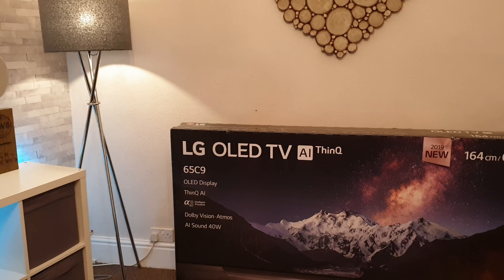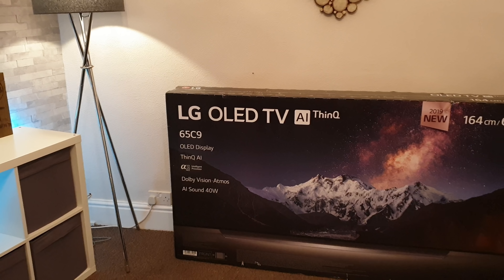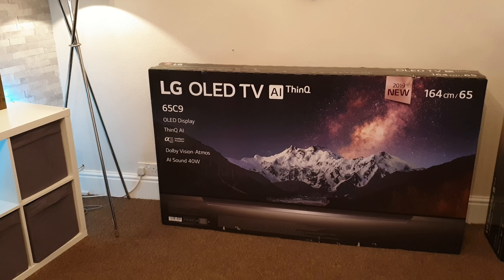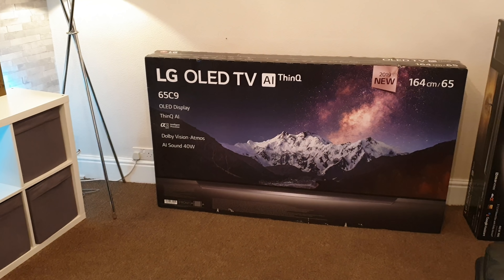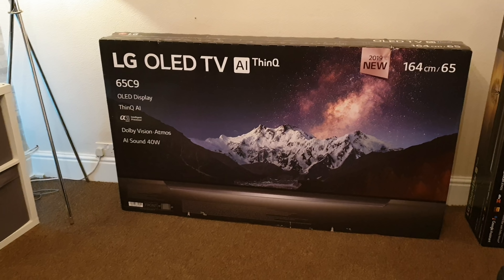Hey guys, how you all doing? I'm Paul and this is Tech and Travel. You may have seen my previous video where I've just taken delivery of this stunning 65-inch C9 LG OLED. This was sent to me courtesy of the guys at box.co.uk to unbox and try out for a couple of weeks and create a bit of content for you guys.